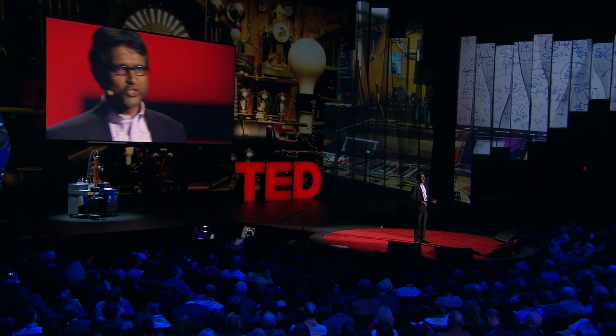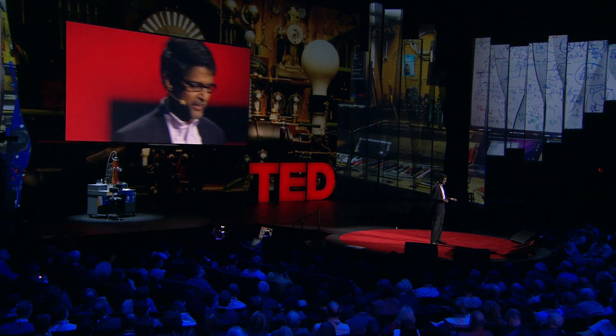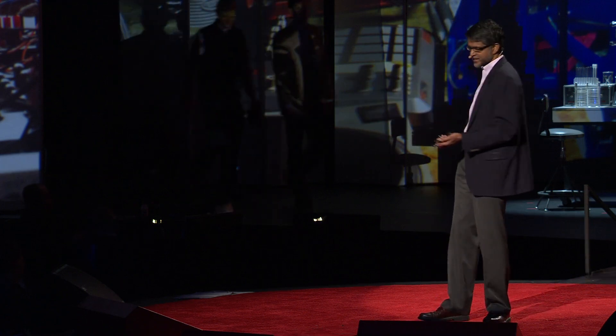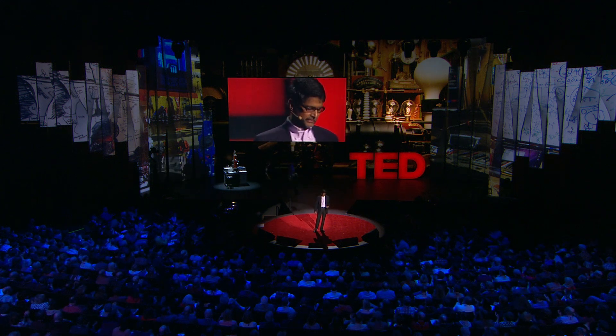I want to leave you with one last application — and there are many applications of this technology. I'm a professor and we're passionate about education. Robots like this can really change the way we do K through 12 education. But we're in Southern California, close to Los Angeles, so I have to conclude with something focused on entertainment. I want to conclude with a music video, and introduce the creators Alex and Daniel. They created it in the last three days after getting a call from Chris. The robots in the video are completely autonomous — nine robots playing six different instruments, made exclusively for TED 2012.